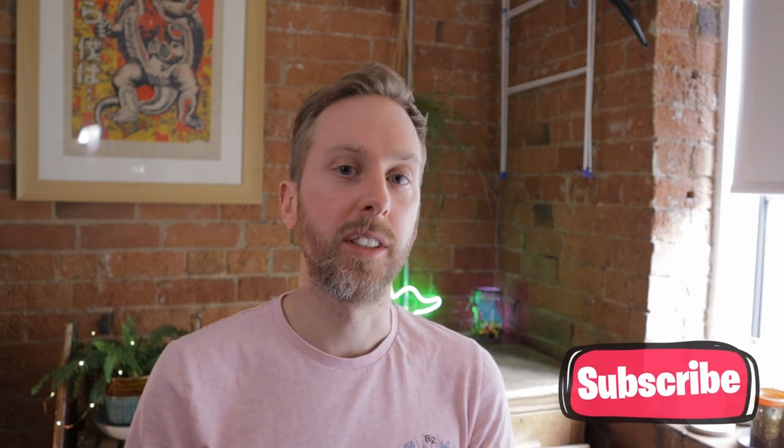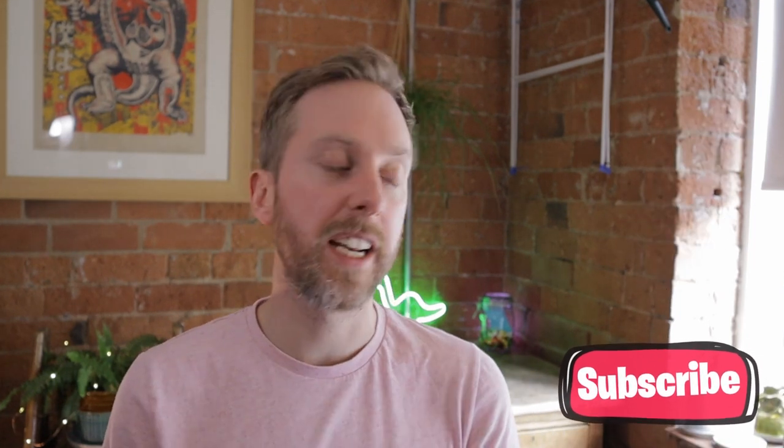What is up guys? Welcome back to the channel. Today we are going to be doing a picture of Hedwig from Harry Potter. I've also got a great art tip for you at the end of the video so don't forget to hang around for that. If you're enjoying these videos hit the like button and don't forget to subscribe because it really helps my channel to grow. Now we've got all that stuff out of the way, let's get stuck into the video.